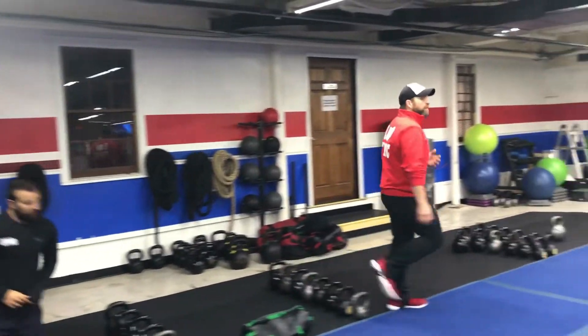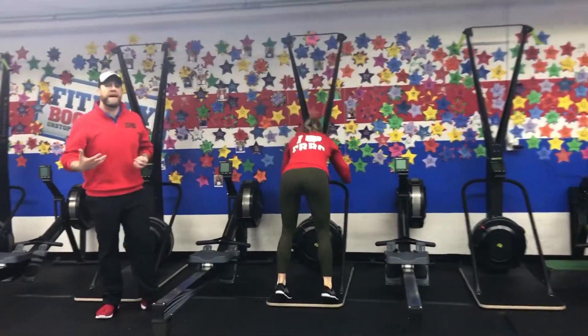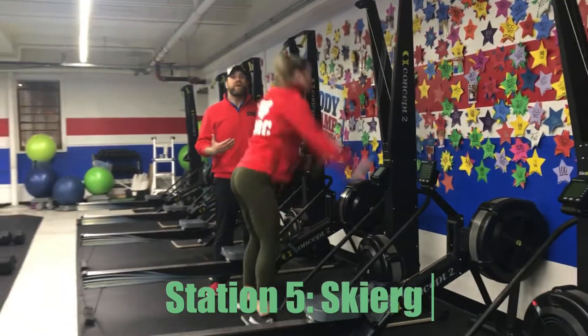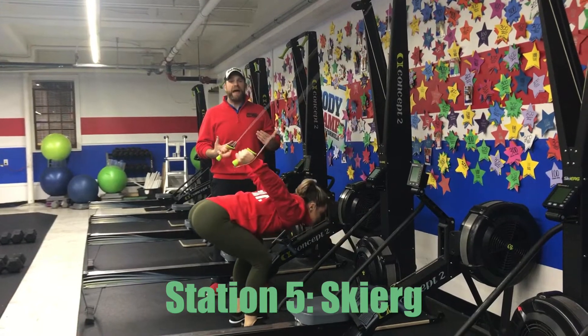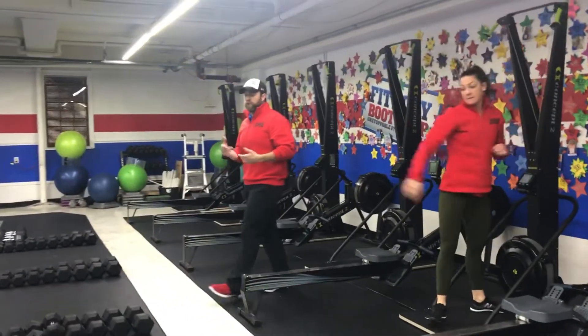From there we're coming over to our skiers — Coach Kane's going to show us our skier pulls. With the skier, we're thinking power, not speed. Every pull is as hard as you can, so don't think speed here. Come up to those toes, reach high overhead, sit that foot back onto those heels, and push that air out as you pull on every single rep.